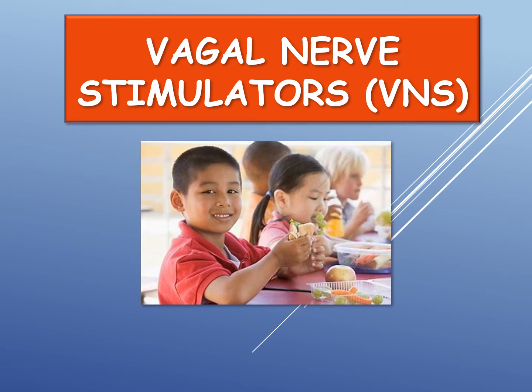This video provides general information about vagal nerve stimulators. It is based on the standard material produced by the Unified Referral and Intake System.